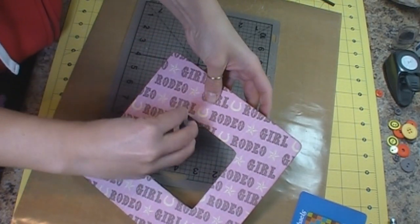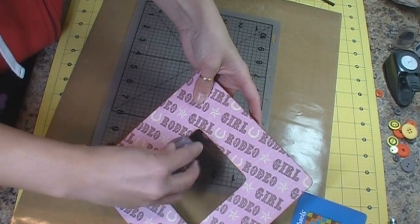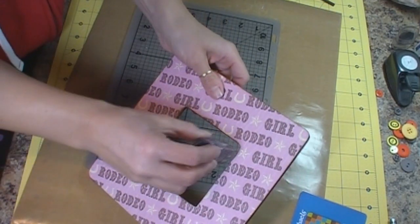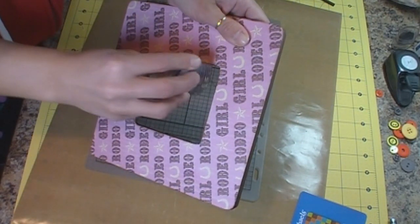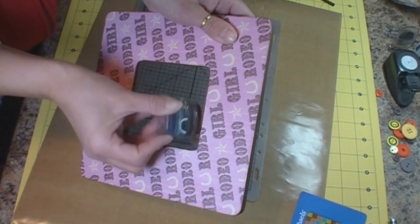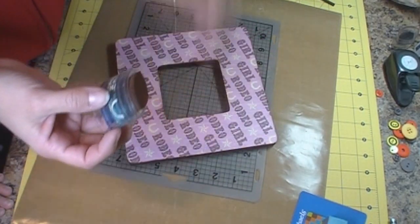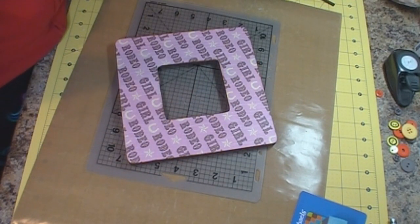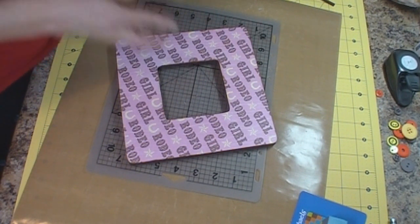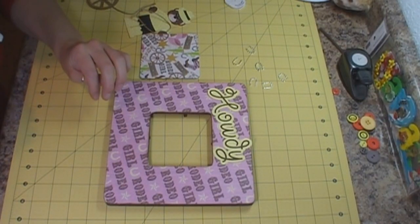Then we're going to decorate our frame with some paper piecings and a charm. That is how you go about altering a wooden frame that you can purchase at Michael's or Joann's. When we get back together we'll go ahead and decorate it up.